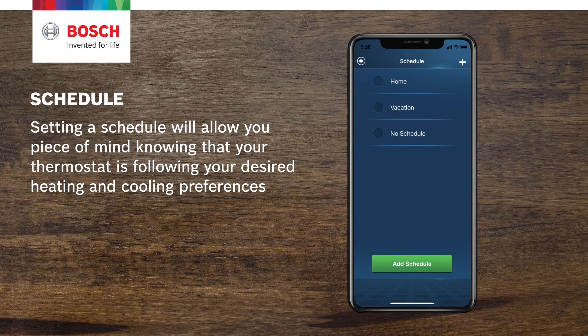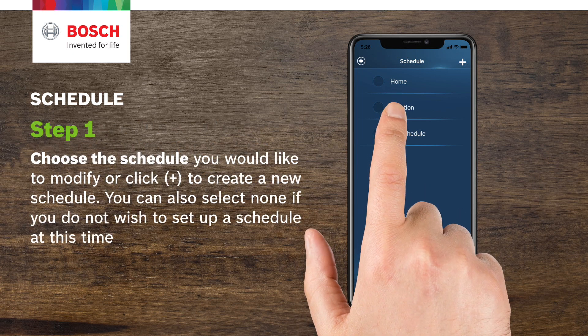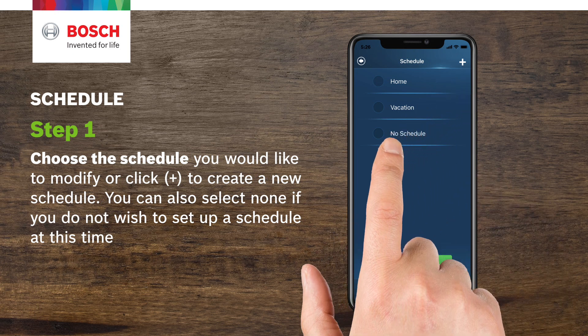Setting a schedule will allow you peace of mind knowing that your thermostat is following your desired heating and cooling preferences. Step 1. Choose the schedule you would like to modify, or click the plus button to create a new schedule. You can also select None if you do not wish to set up a schedule at this time.